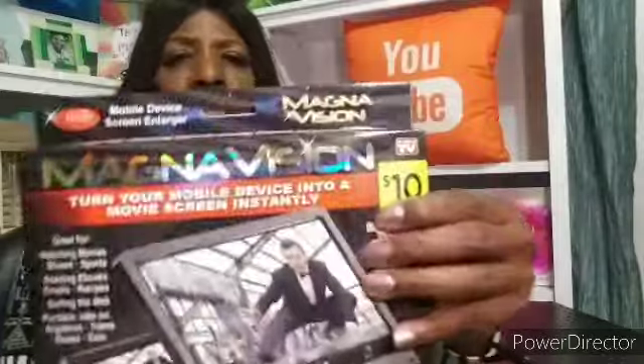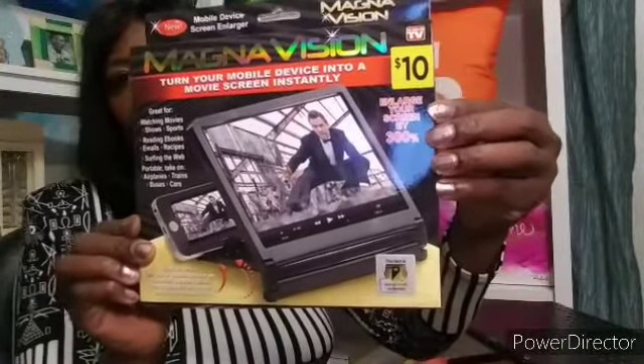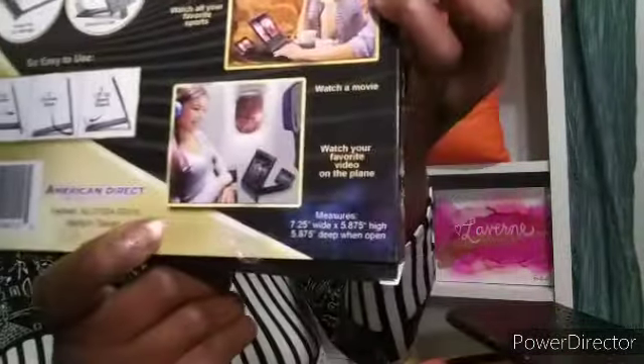Now this one here is something I'm very excited to show you guys. It's called MagnaVision. It turns your mobile device into a movie screen instantly — enlarges the screen by 300%. This was $10. It says portable, take it anywhere, watch all your favorite TV and sports, watch a movie. It has a lift-up magnifier that elevates and lifts up the base stand. So I'm going to show you. That is what it looks like there.